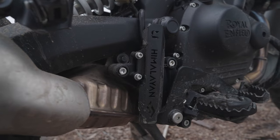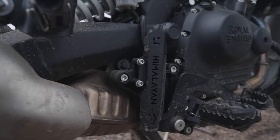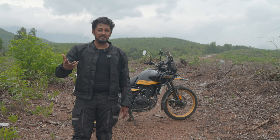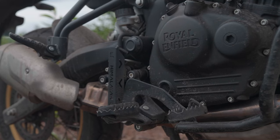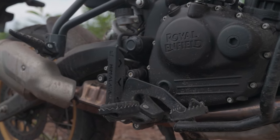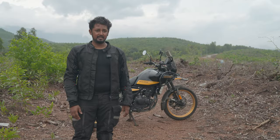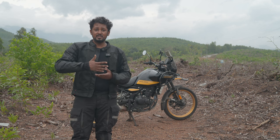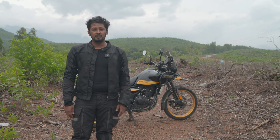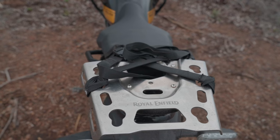The rear brake master cylinder guard — out of the factory it comes with a plastic one that doesn't cover the whole master cylinder. I decided to go with these ones from Carbon Racing. They are very lightweight and they protect the rear master cylinder properly, because your feet will constantly rub against it and you can't afford to have it broken.